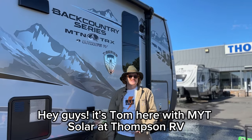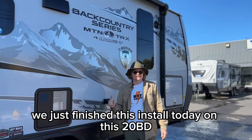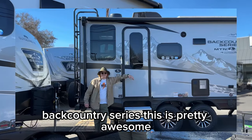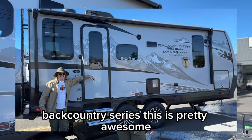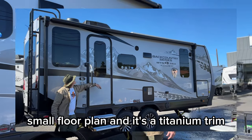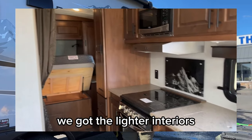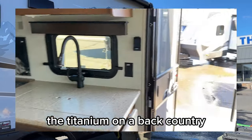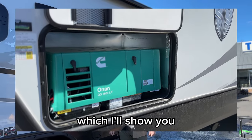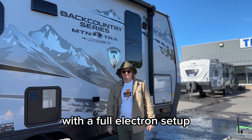Hey guys, it's Tom here with NYT Solar at Thompson RV in Pendleton, Oregon. We just finished this install today on this 20BD Backcountry Series. This is a pretty nice small floor plan and it's a titanium trim, so it's nice to work on these new trailers. We've got the lighter interiors and the titanium on a Backcountry. It's got the onboard generator, which really meshes nicely with our system, and we've upgraded this with a full Victron setup.